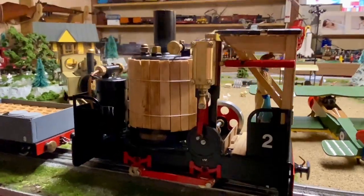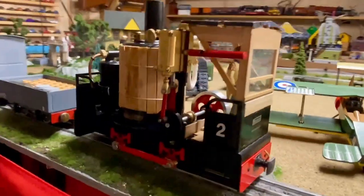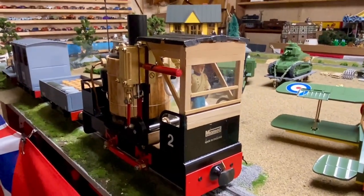We'll conclude with Lord Michael driving his engine, because he likes to show off his engine, so we'll let him have that.